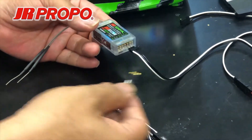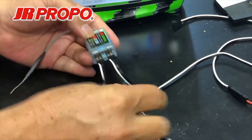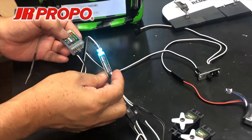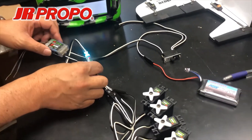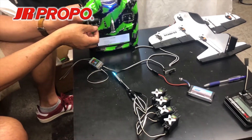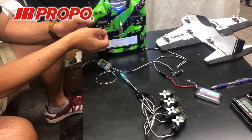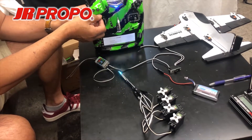Then insert the converter into port 8. The light on the converter should light up, which indicates it is working. At this point, the default setting for all servos inserted into the x-plus port is throttle, and they'll all act as a throttle.